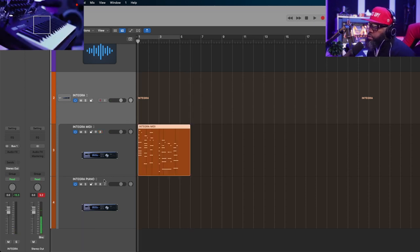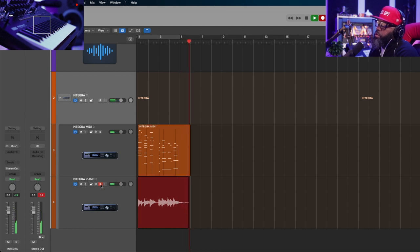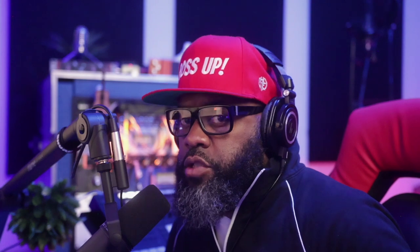If I want to print that audio, I go down to my audio channel and press record. And of course, just like every other VST instrument, you can alter your MIDI however you want prior to printing it out.